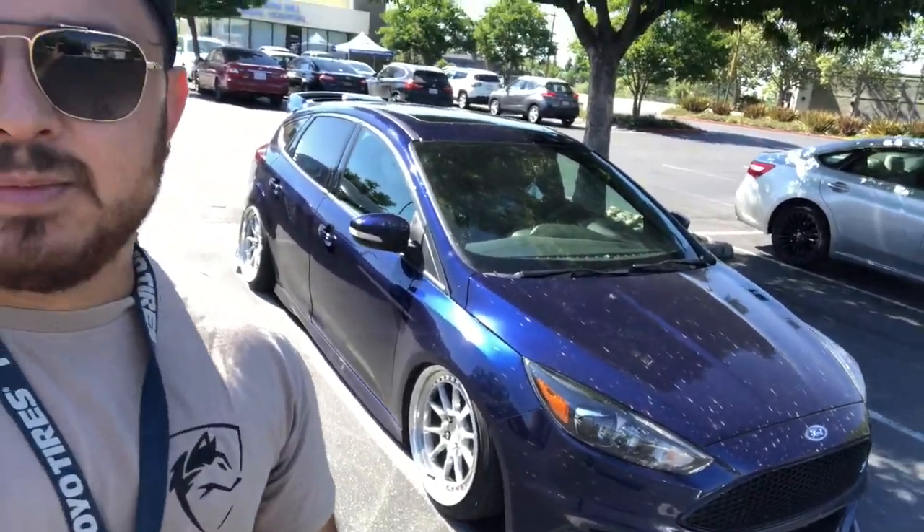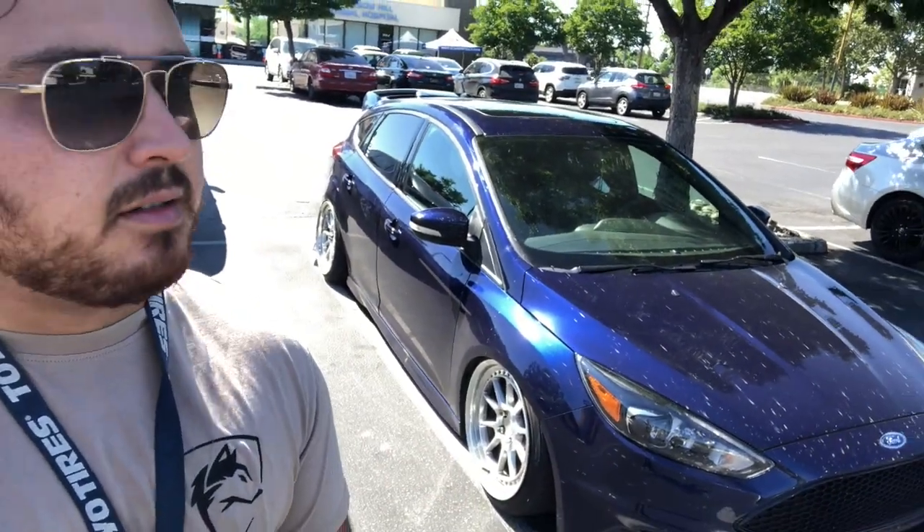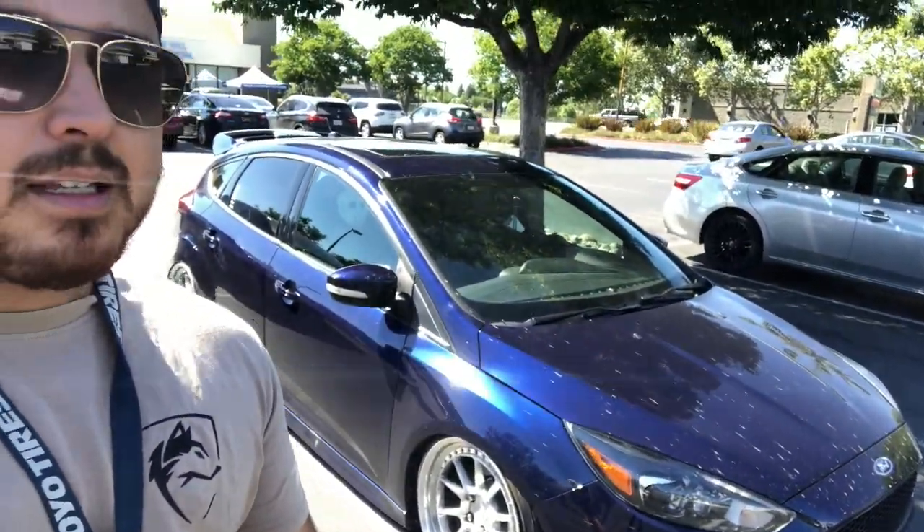The reason I'm making this is because I just got new wheels and I don't really want to post it on Instagram. So if you want to see the new wheels, here they are.